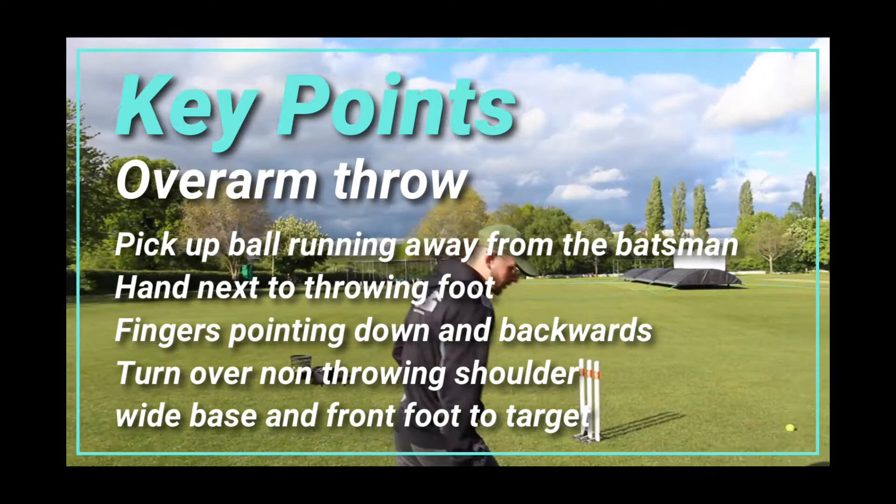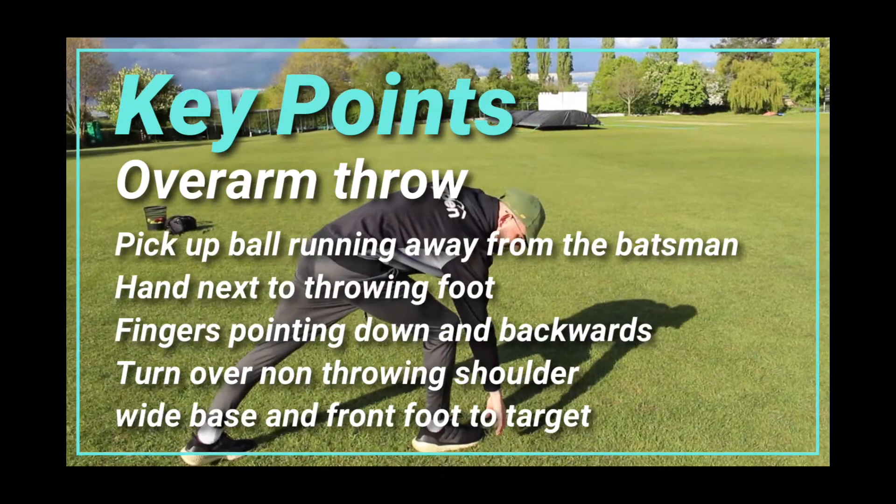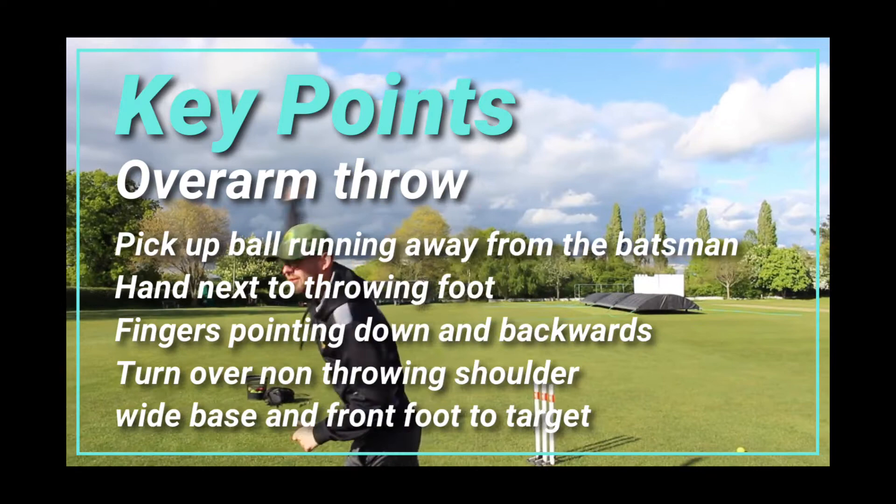OK, you're going to pick the ball up next to your bowling foot. So if I had a right hand, I'm going to pick it up next to my right foot. You're going to pick it up with your fingers facing behind you, and then you're going to turn over your bowling shoulder and throw the ball into these stumps.